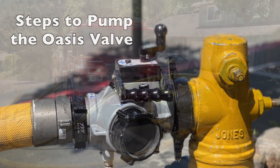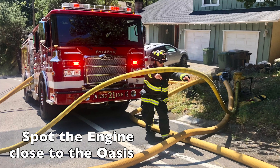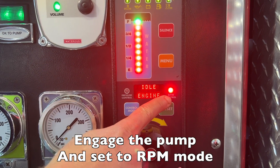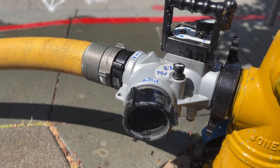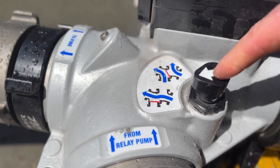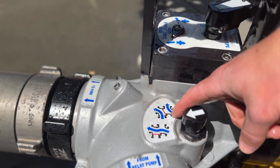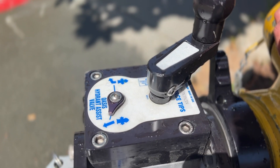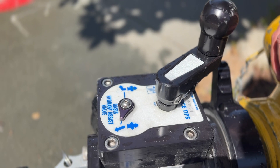Now that we know how the Oasis works, let's go through the steps to set it up. First, spot the engine as close as you can to the Oasis. Engage your pump and set it to RPM mode. When you approach the Oasis, note the position of the clapper valve — the ball valve is closed. This is a good time to attach reducers or increasers if needed.